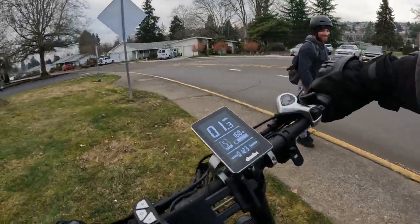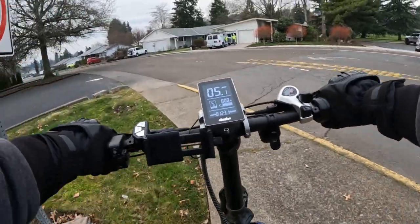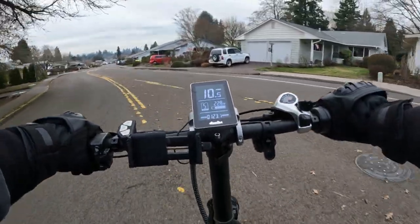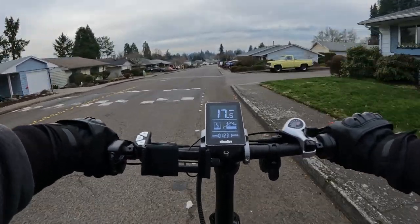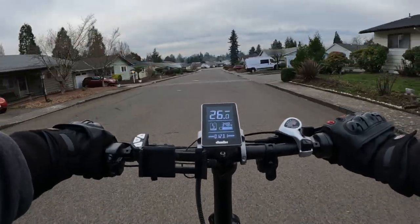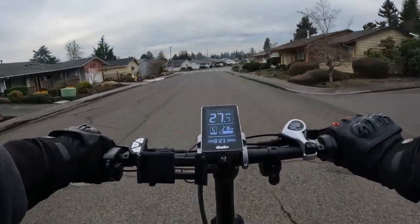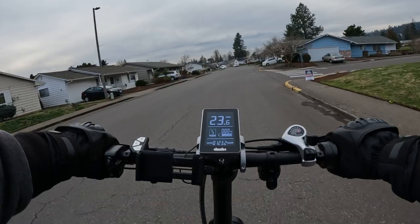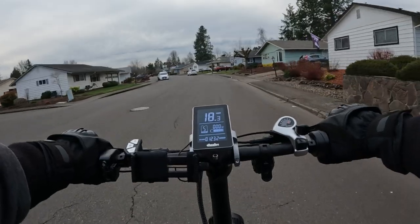Okay, whoa — got a little bit of oomph! Let's take it for a spin and see what happens. Let's crank it up and see what it'll do. Just in throttle mode it got up to 27.7 miles per hour — I think that's pretty good.